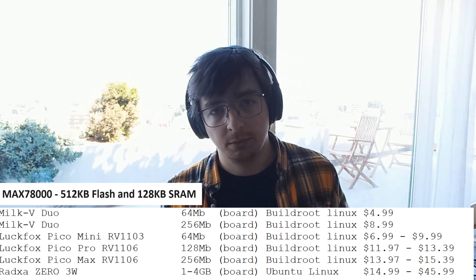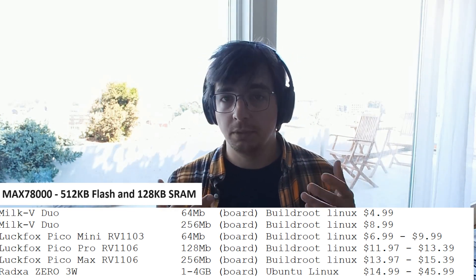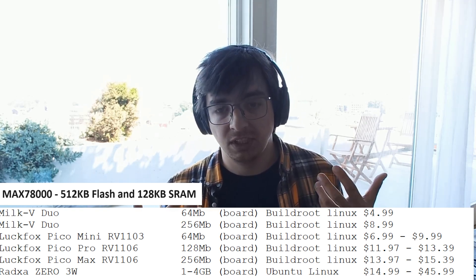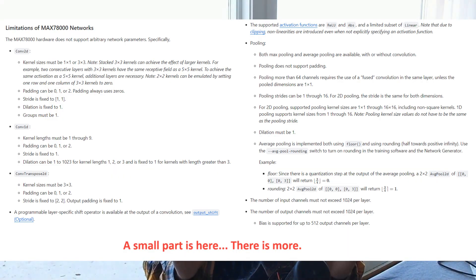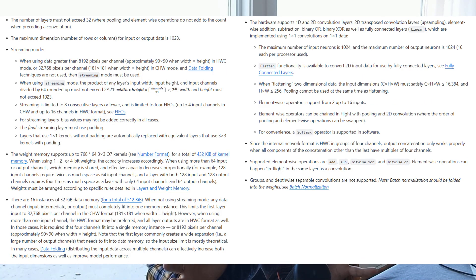Let's look not only at the price but at other parameters of all these boards. For example, memory — or let's check the network limitations for this board, and they are super strict. It's clear that no serious network can be launched here. Of course, some super simple face detection, maybe face recognition, but super simple and super rough. Maybe the simplest classifiers, the simplest detectors. Speaking of capability, this board is super weak.